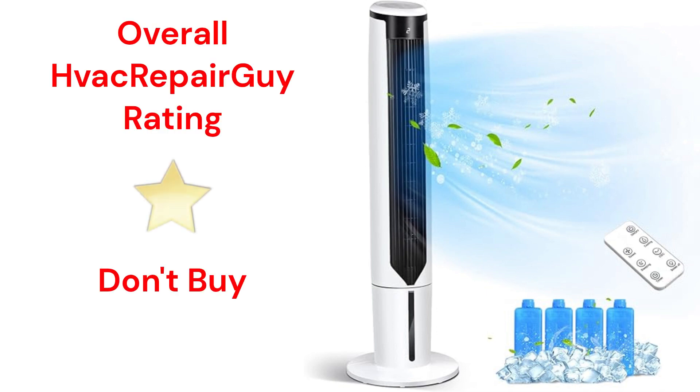This brand receives an overall 1-star don't buy rating from HVAC Repair Guy. Please share your experiences with this brand in the comments section of the HVAC Repair Guy YouTube channel.